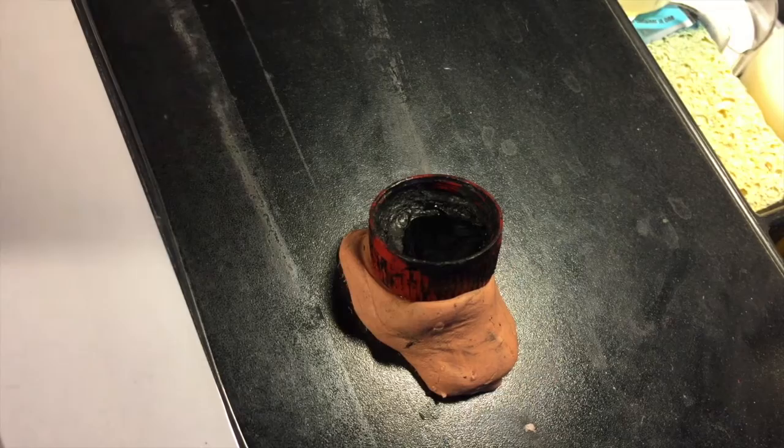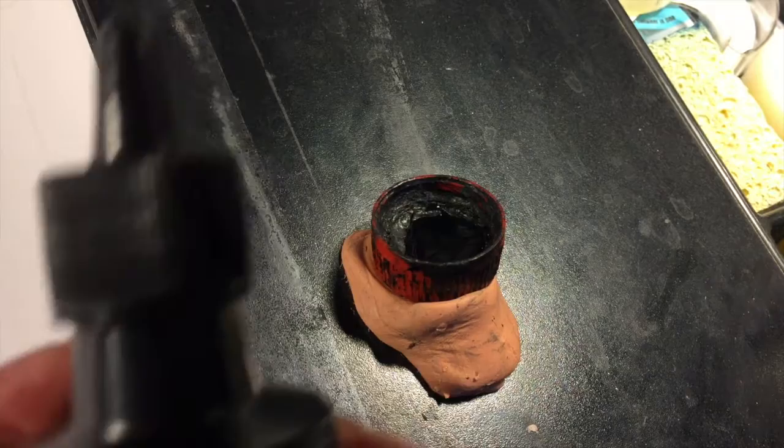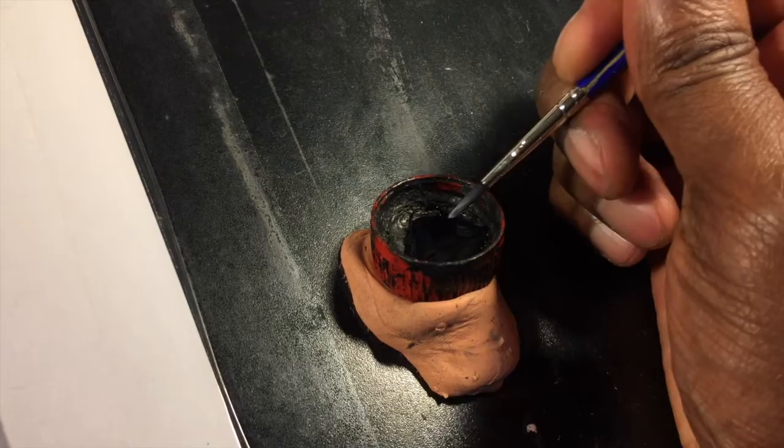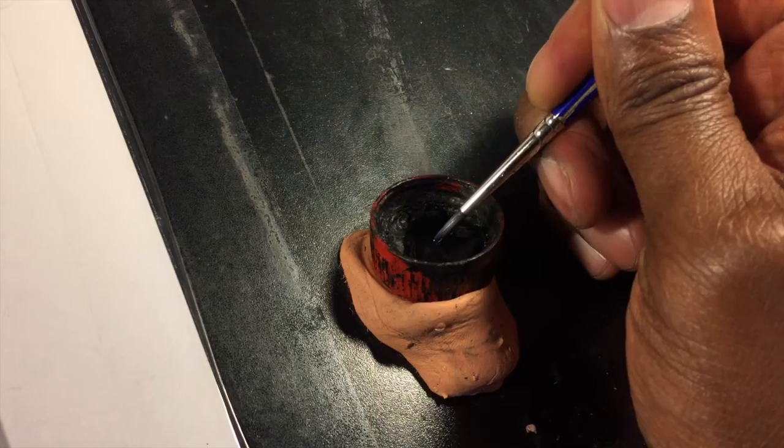That's step one. Now the second reason why I like using a bottle cap for my inkwell instead of getting a larger ink pot — reason number two is brush control. By brush control I don't mean the control you have over your hand while you're inking; I mean control over how much ink you get on your brush as you dip it in. I can just graze the surface of the ink if I'm doing a bunch of really thin, delicate lines.